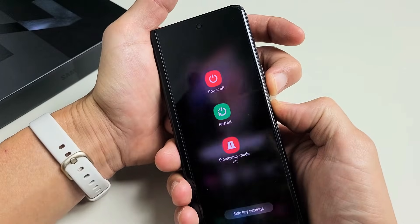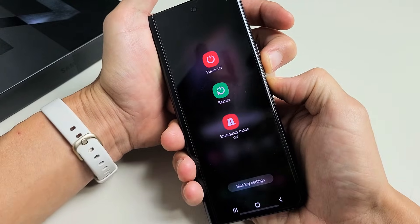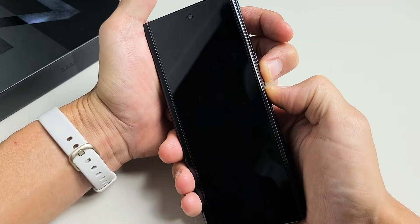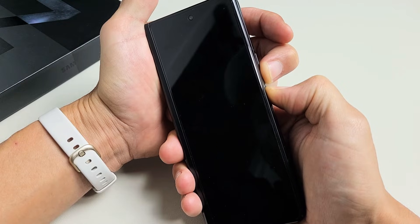Press and hold both buttons. Don't worry about what's happening to the screen — just continue to hold those two buttons, the volume down and power. You can hold it down for maybe almost 25, maybe 30 seconds. I'm still holding both buttons here — volume down, power — just waiting for the Samsung logo to appear. Then I can let go of both buttons.